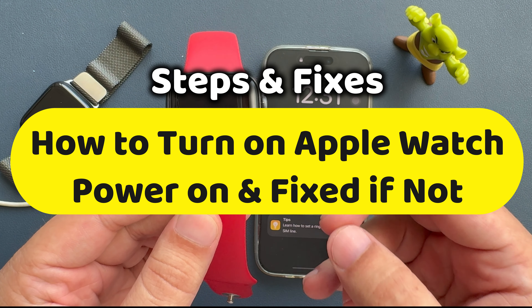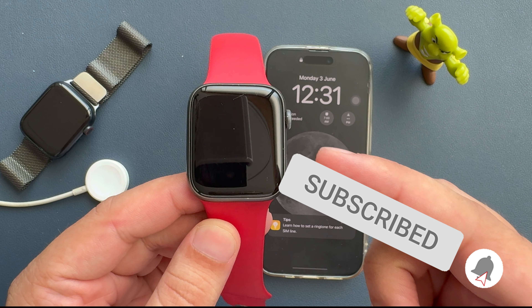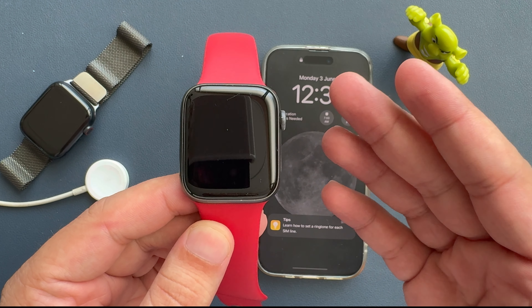Here's a video on how to turn on Apple Watch and power on if it won't turn on. This is a step-by-step guide on how to turn on Apple Watch.